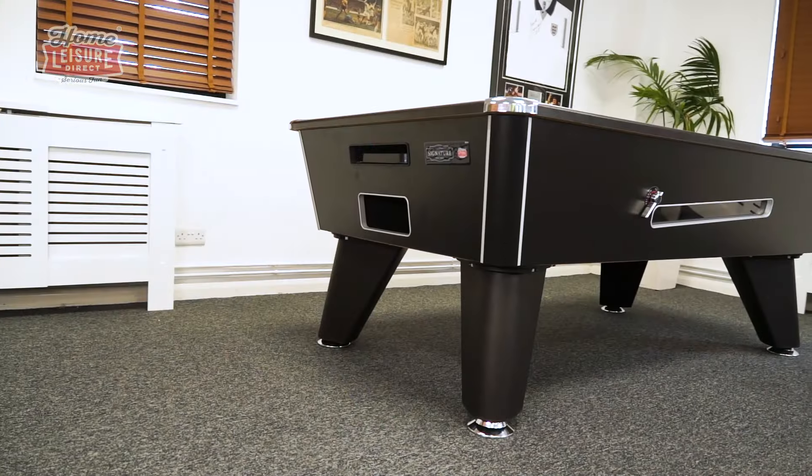Hi there. Welcome to our video running you through a comparison of our five most popular bar style, pub style, or competition style — the deep-bodied pool tables that we sell.